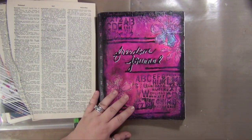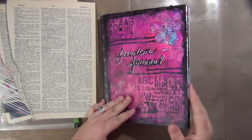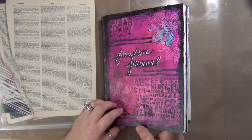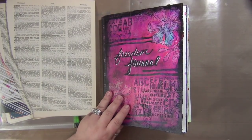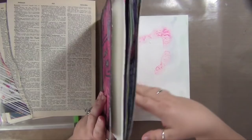Hey everyone, Claudia with Chris Allen Studios. Welcome to another edition of Freedom Journal Friday. I started to record this yesterday and what I did didn't work out, so I gessoed over it and now I'm in a huge rush to try and get this done, edited, and out to you guys, so it's probably going to be a quick one — plus things are just crazy.